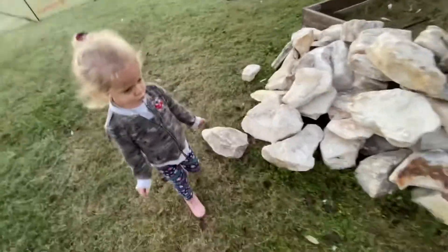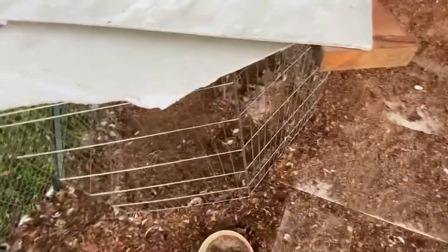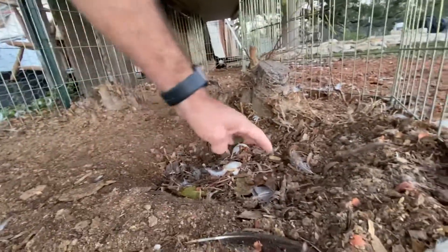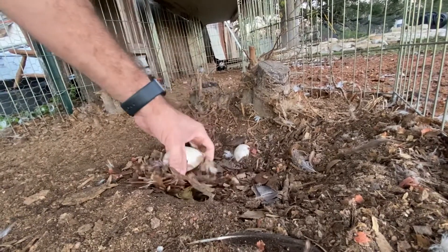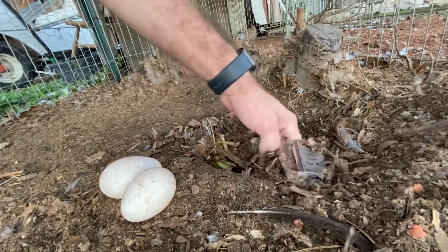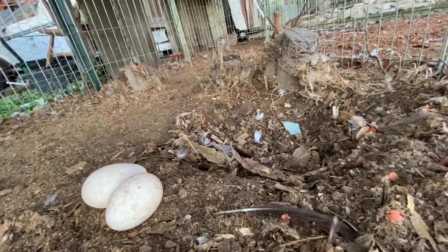Oh, you know what, let's go get the duck eggs! Yeah, I forgot the duck eggs. You forgot the duck eggs? Okay. You can't dig it. Don't — did you find the duck eggs? Yep, yay! See if there's any more. Nope, just the two — this is one of their nests, the other nest is over there.